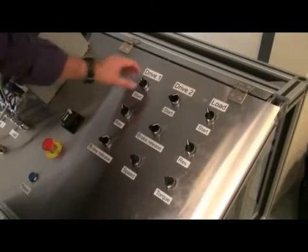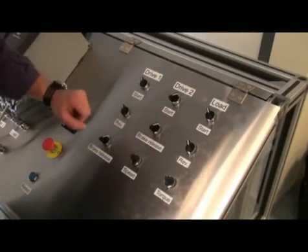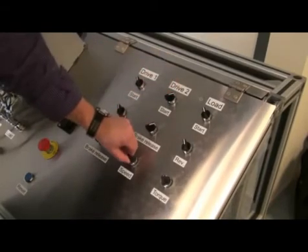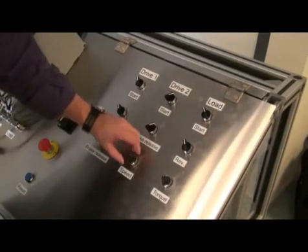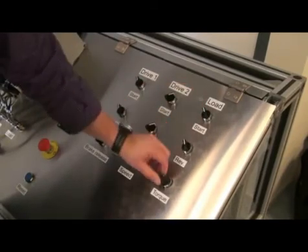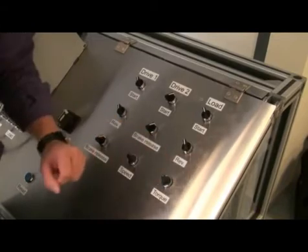On the control part we can start and stop drive one and two. We can force a release on the brake, and we can make a reverse on the drive motors. We can change the speed. The speed on both drives are connected together, so that the speed reference is always the same. On the load motor we can start and stop, and we can make reverse. The load drive is in torque mode, so here we can adjust how much torque we will provide on the two drive motors.